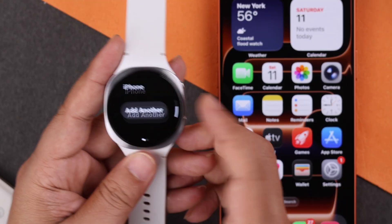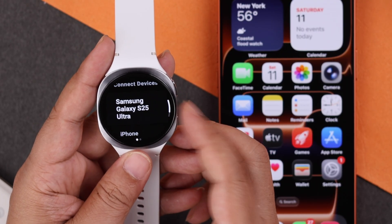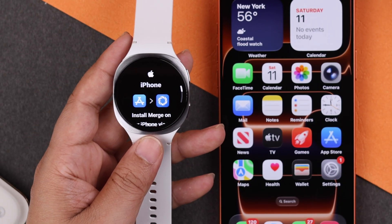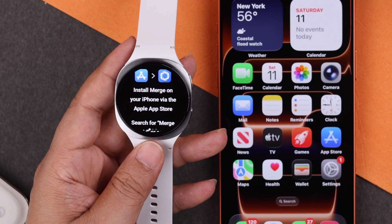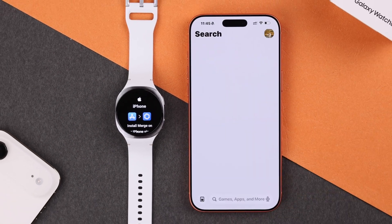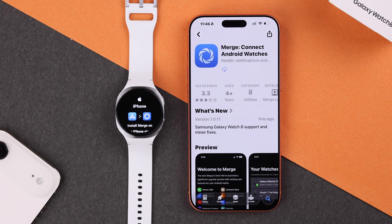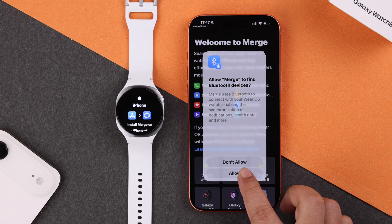Go back to the paired devices list inside the Merge app on your watch and tap the iPhone option. You'll get a prompt on your watch to install the Merge app on your iPhone as well. You can swipe down and scan the QR code, or open the App Store on your iPhone and manually search for the Merge Connect to Android Watches app and install it.